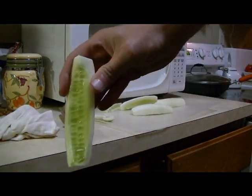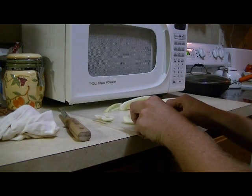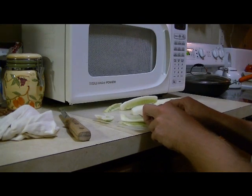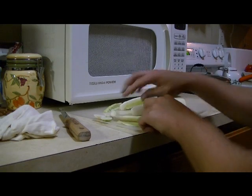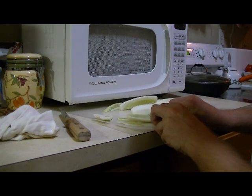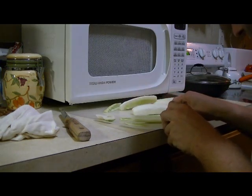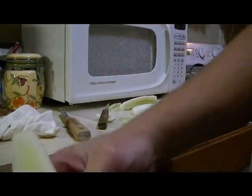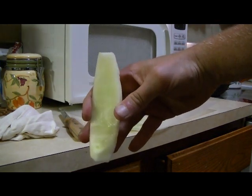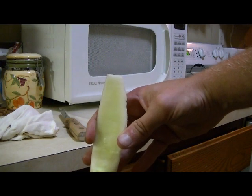Even after I get a layer down there's still quite a bit left, so we're just going to keep on going until all that greenness is pretty much off. Sometimes it can just take a little bit of pressure on the blade, and there you have it — got all the seedings out. This one here is pretty much the way I've done them in the past, so I'm going to finish this up.